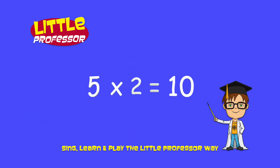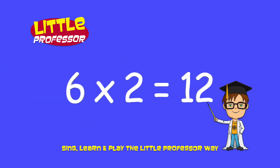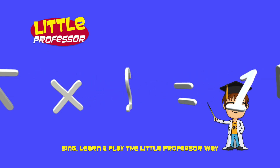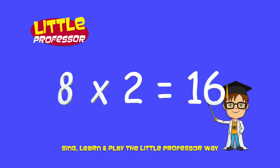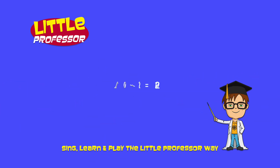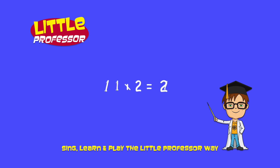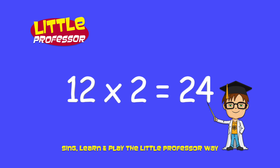5 x 2 is 10. 6 x 2 is 12. 7 x 2 is 14. 8 x 2 is 16. 9 x 2 is 18. 10 x 2 is 20. 11 x 2 is 22. 12 x 2 is 24.